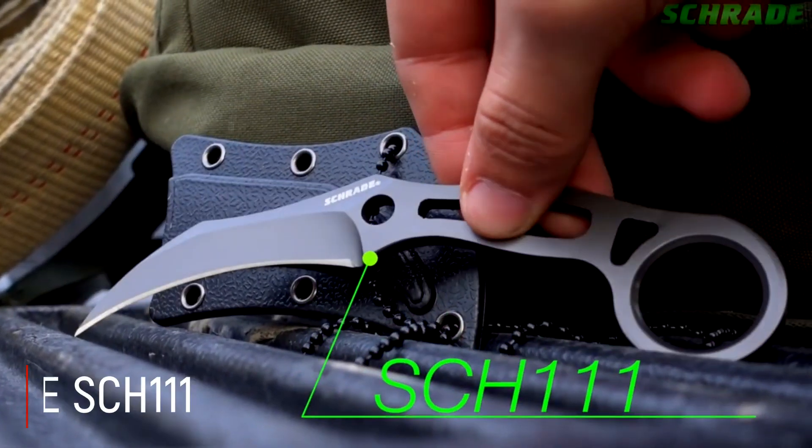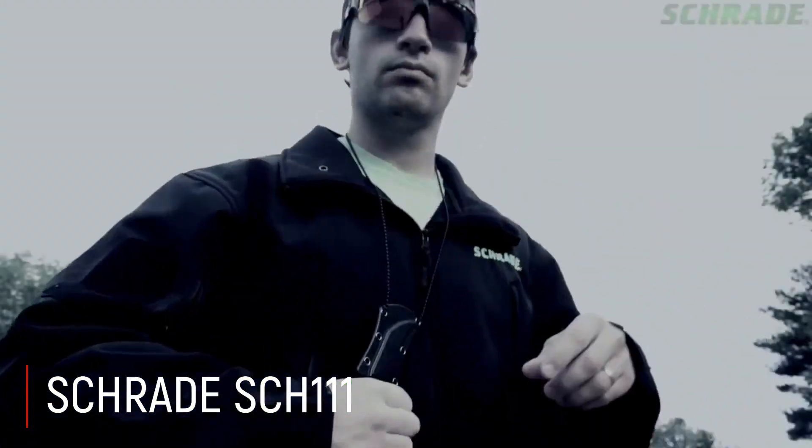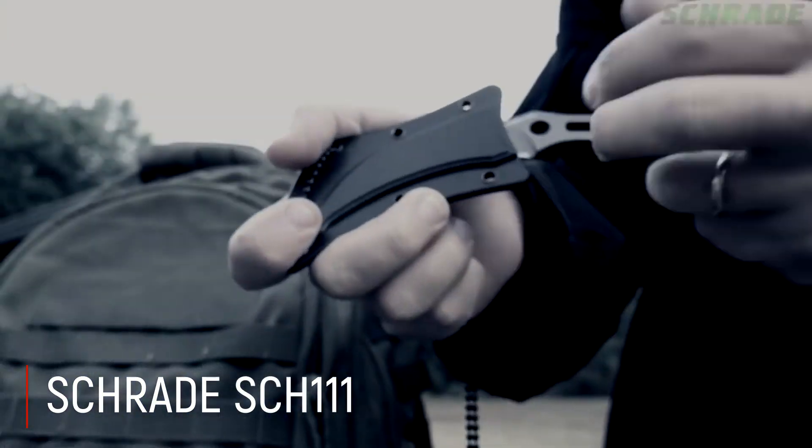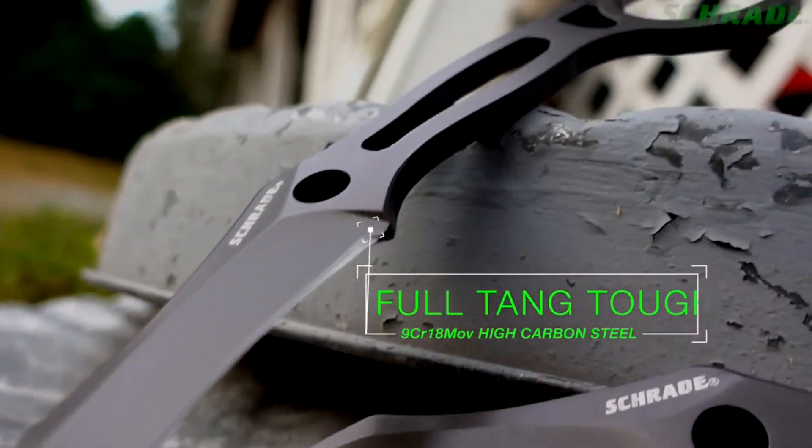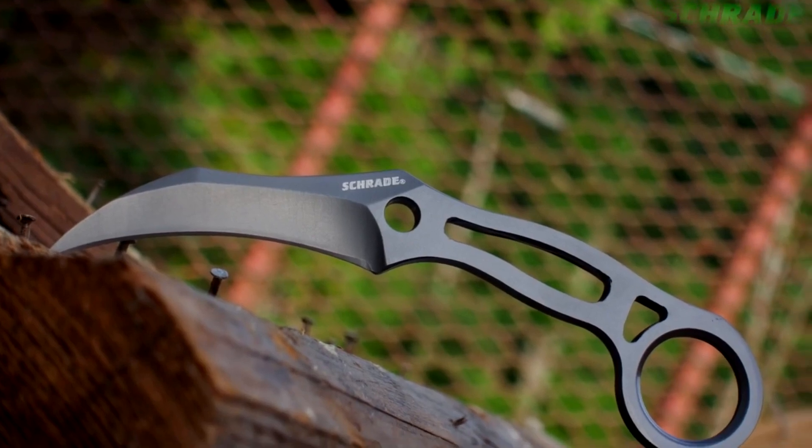Schrade SC-111: Ekranda gördüğünüz ürün Schrade'in SC-111 karambit sabit bıçağı. Dayanıklı 9 krom 18 molibden vanadyum paslanmaz çelikten yapılmış, full tank taktik bir tasarıma sahiptir.